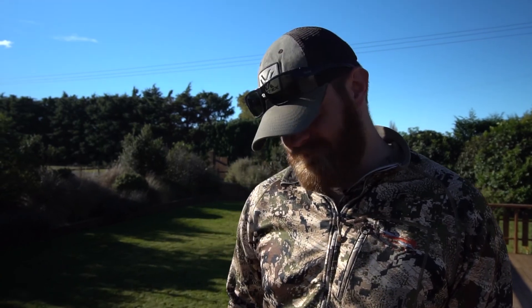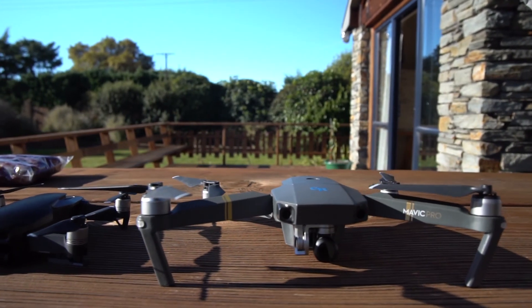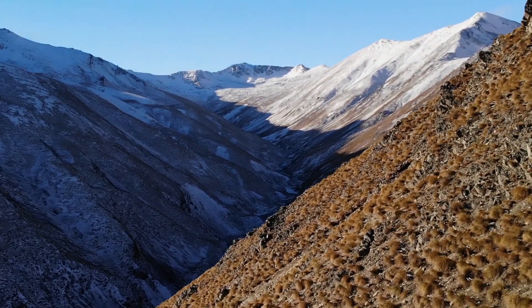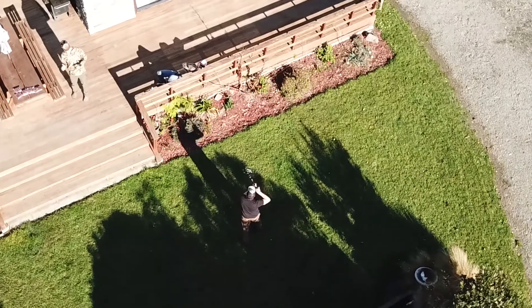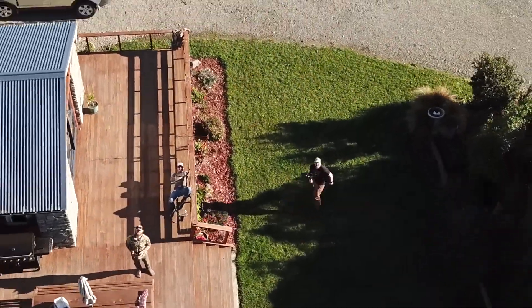As JR always says, one is none and two is one. Just like drones and hard drives, we have multiples — it's not an if but a when scenario that they will go down. Out here today we were testing out a few things I've never done: using the drone for a follow feature and the helix, where it does a 360 around a subject — something we're wanting to do on these next couple of trips.